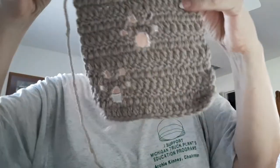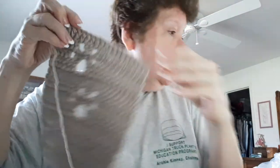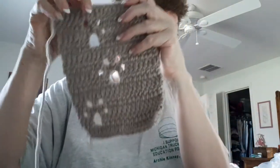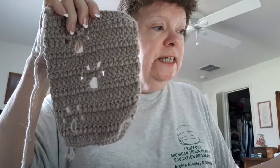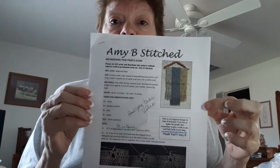The next thing is a work in progress — the Meandering Paws scarf. This pattern was created by Amy B. Stitched, and it's a free pattern on Ravelry. She also does a video tutorial.